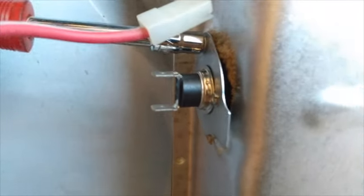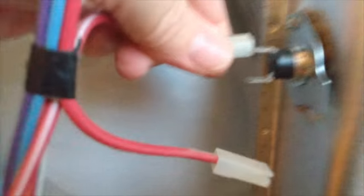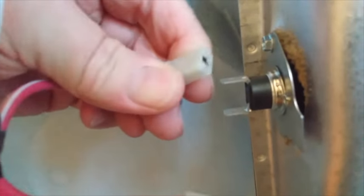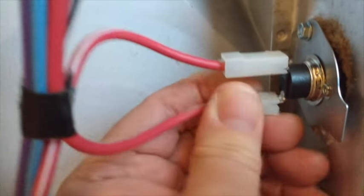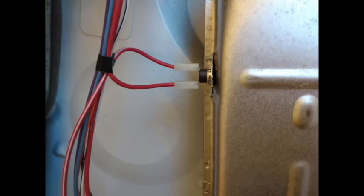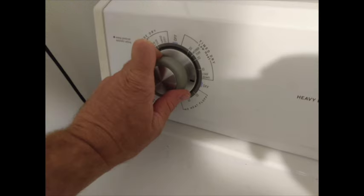It was very easy — one screw, put it back. I keep calling them bolts because I'm not using a screwdriver, but they're actually screws. Put it on there, connect it back, and then you just reverse the process to start putting the unit back together. Put all the screws back, reconnect the duct hose, and put it back into place.